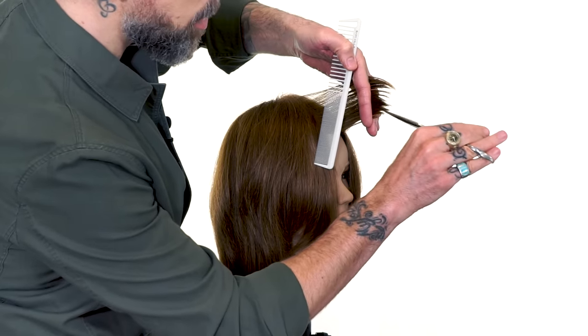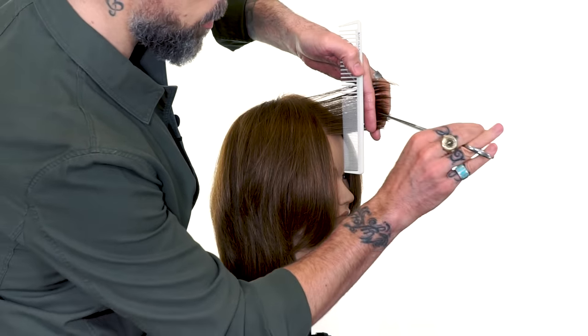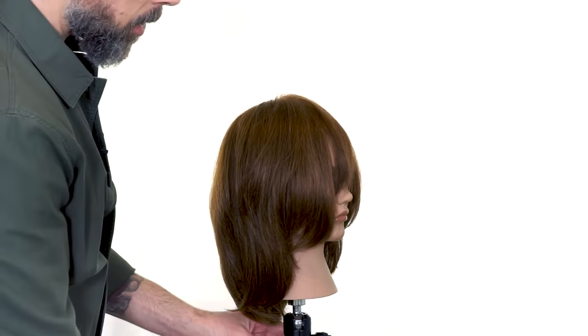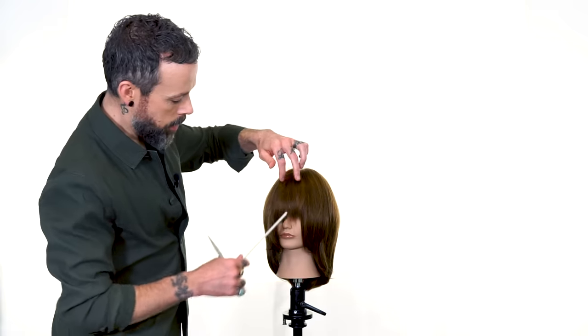We want this to feel somewhat wispy in the ends, so just making sure those ends are very, very loose, and we do that by staying very parallel with our point cut. We'll drop that down and see what we have. Rule of thumb is to always cut your fringe a little longer than you think you need it.